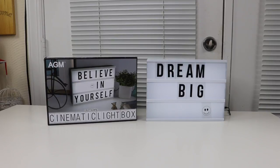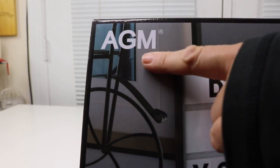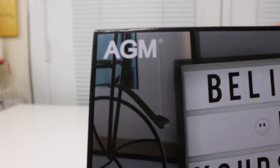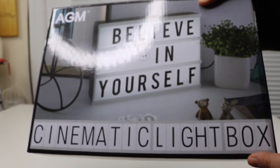I have a new item to show you that I just found. Let's take a look at the box. This is the company that makes it — AGM. It is a cinematic light box.